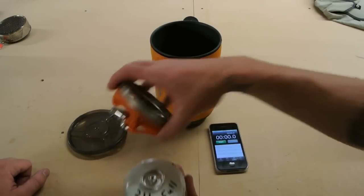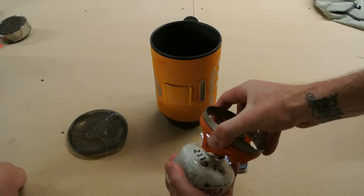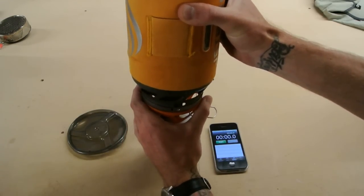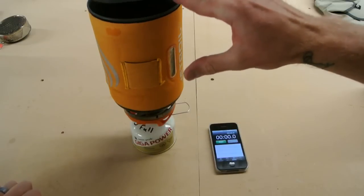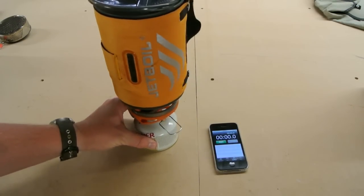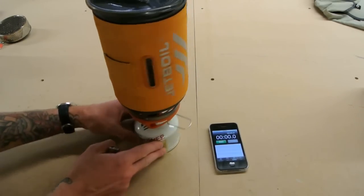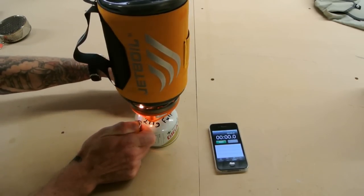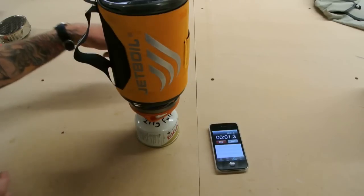Jetboil specs out an average of four minutes, 15 seconds. We'll see if it hits it, and then we'll go re-measure the canister to see how much fuel was used over the course of the burn. And then to fire this one up — because the piezo is missing — Nick has a method of lighting this thing. I'll let him do it, it's his stove. And we'll start the time.